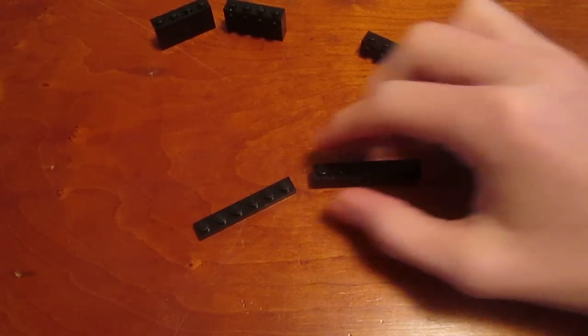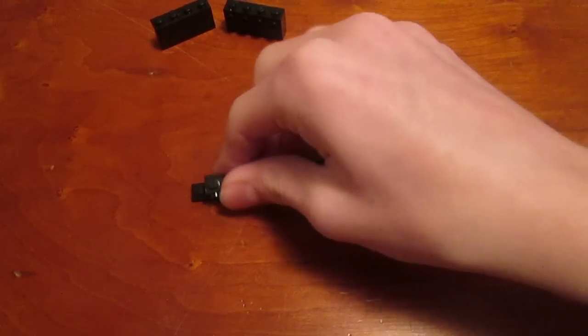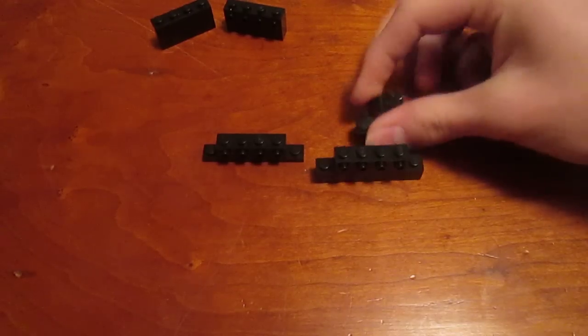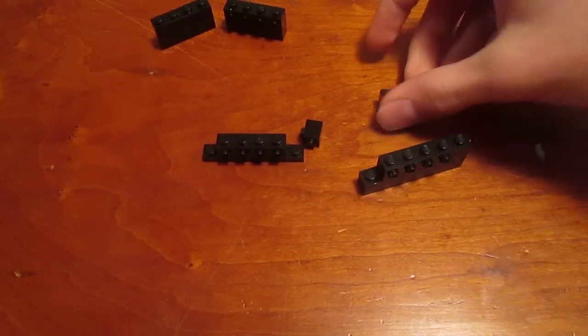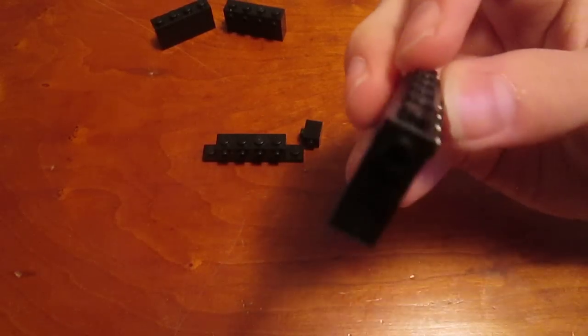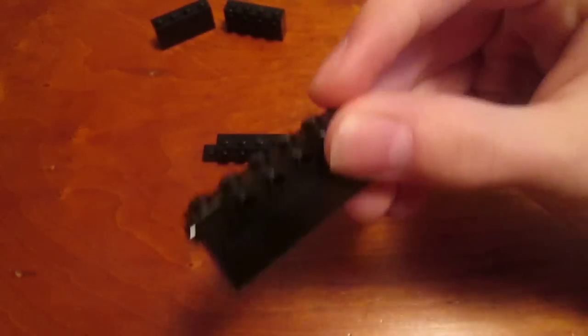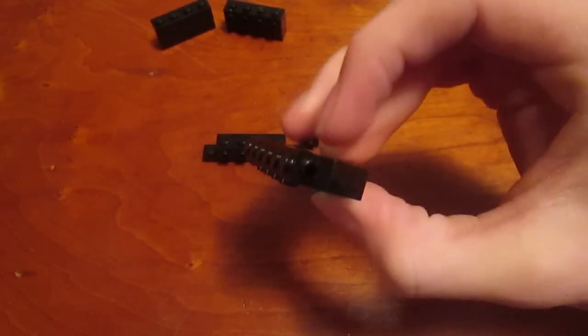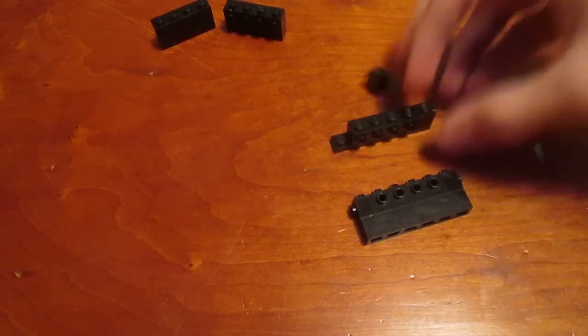Now with this brick and tile, what you're going to do is take a 1x4 brick with side studs and put it in the center of each one. These remaining little 1x1 bricks with side studs you're just going to put on each end. Make sure all the side studs face outward — they're not facing backward, they're not facing the same direction as the center piece, they're facing sideways. Do that on both the tile and the brick.